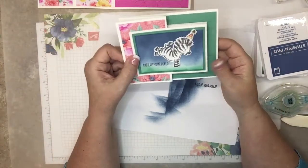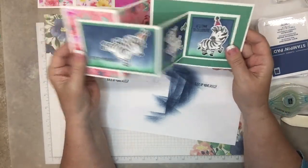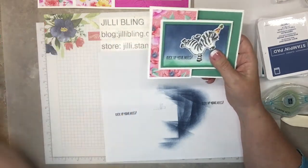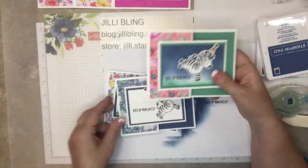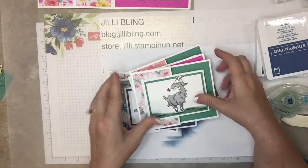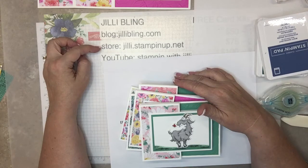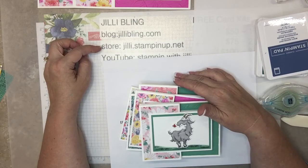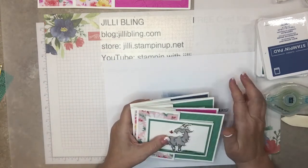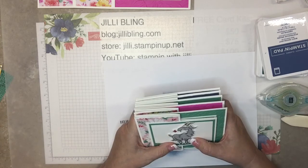Here's the finished card — could you imagine getting that? I'd be so honored, I love this! I'll post all the projects and all the products used on my blog at JillyBling.com with still pictures so you can copy one in particular. If you click any of the thumbnails below in the products list it will take you to my store at Jilly Stampin' Up! net. If you have a minute, please like the video and if you haven't already, hit subscribe. Thank you very much — until next time, have a great day, bye!